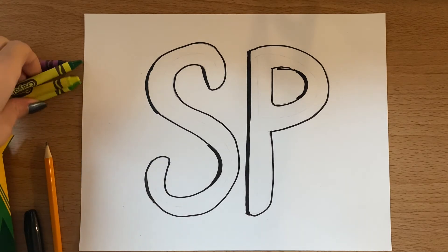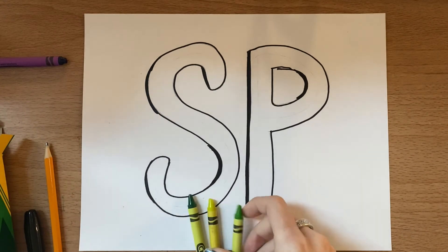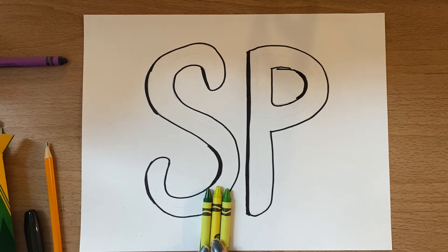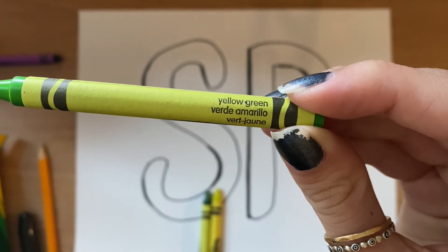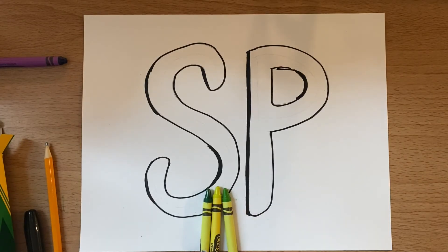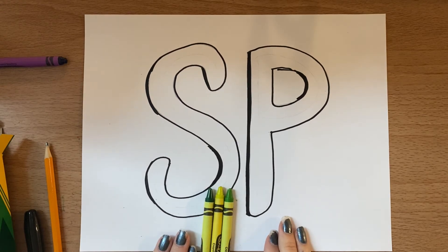Go ahead and pause the video until you're ready to keep working. Once you are, we are going to pick out three colors that all have something in common. For example, these are all different shades of green — they all have a little bit of green. One is a light green, one is a medium green, and one is a dark green. You can always have a grown-up help you read the names of the colors if you're not sure what colors to choose.